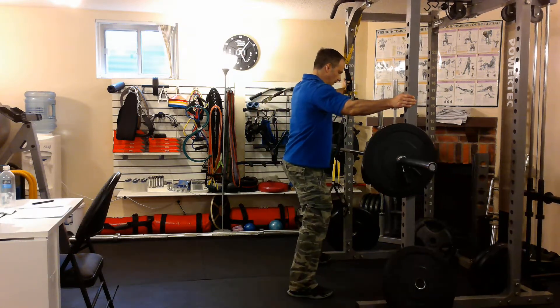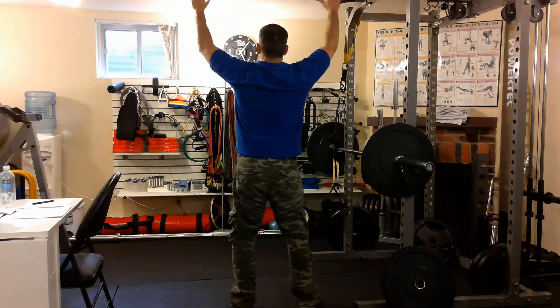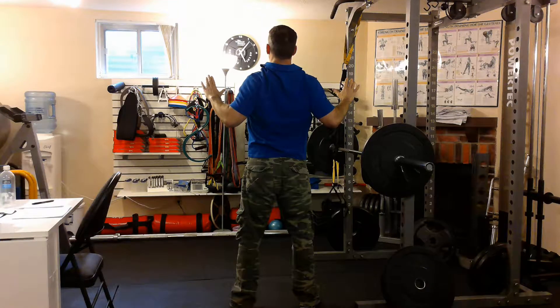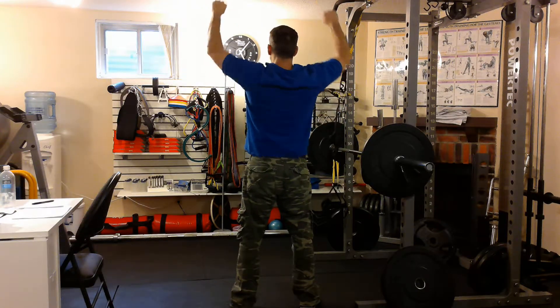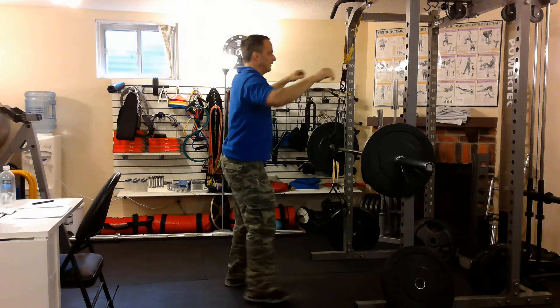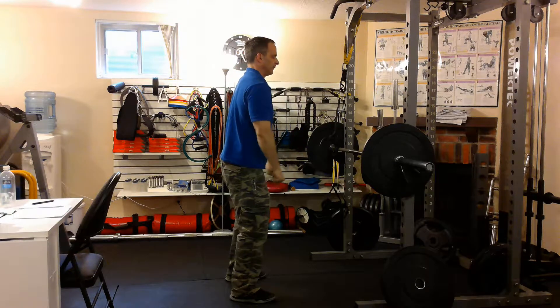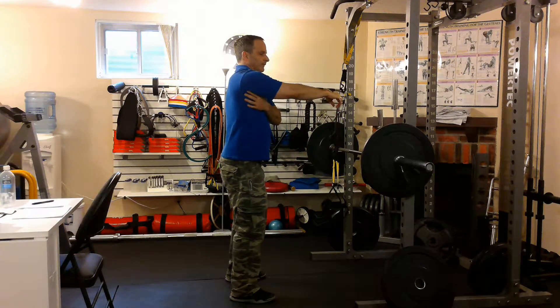A wide grip pull down, or a pull up, is an exercise where you keep your elbows back and you're pulling either a weight down, a cable weight down, or you're pulling yourself up. A straight arm pull down is when you're holding a cable, or in this case a TRX, and you're pulling it down keeping your arms straight. We're really focusing on the lat muscle — the big back muscle.